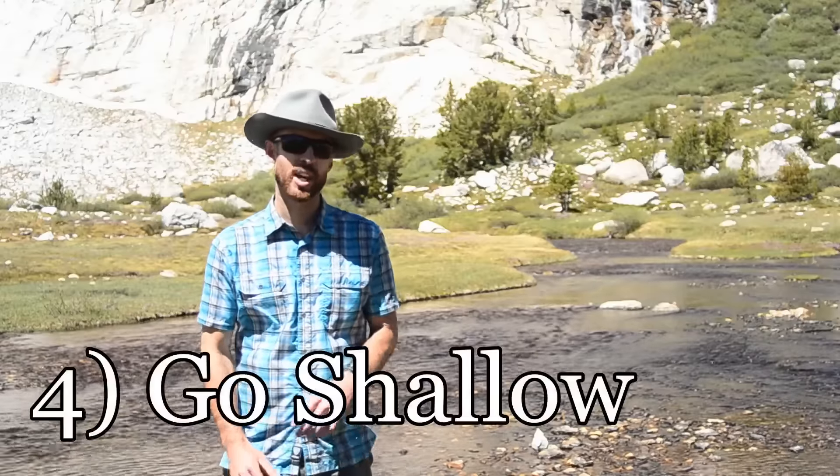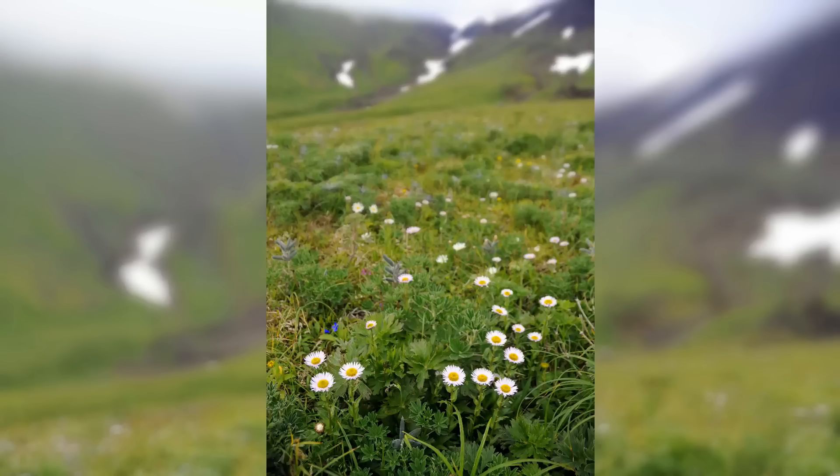Fourth, think more abstractly. If you can't get everything in your photo in focus using a deep depth of field, try the complete opposite — use a shallow depth of field to enhance just one part of the scene.